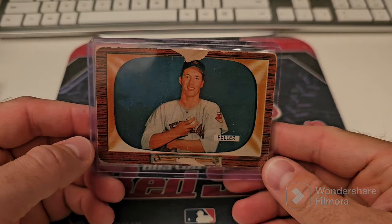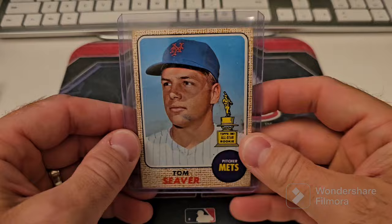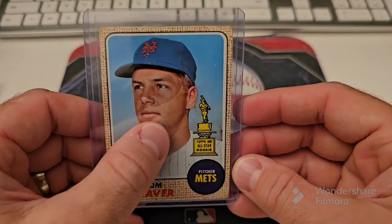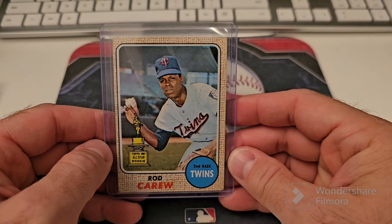Got the Feller — this is really rough, that's why it's not in the grade pile. There's spots all over it, paper loss on the front. 58 — 68 Tom Seaver rookie cup. It's got some ink on his face, like somebody was writing something. Otherwise I'd send it away. 68 Rod Carew — this one I might send away too. It'd be a low grade but I might send that one.